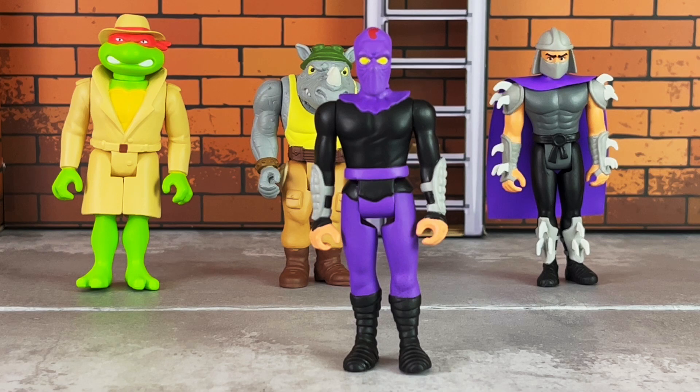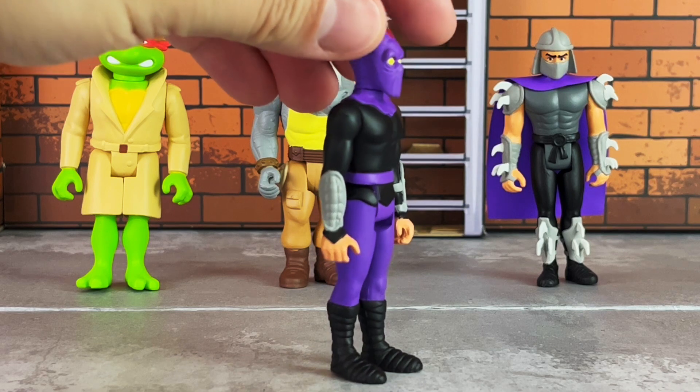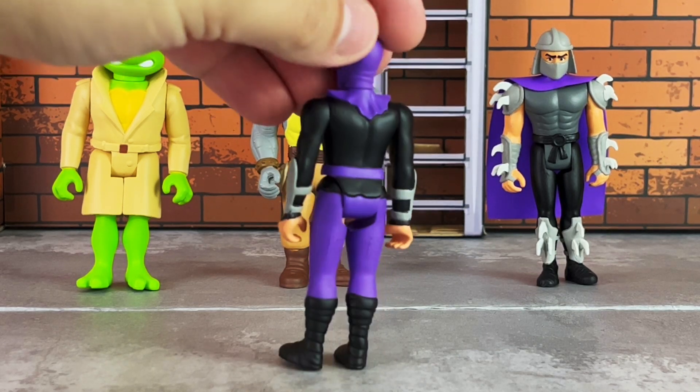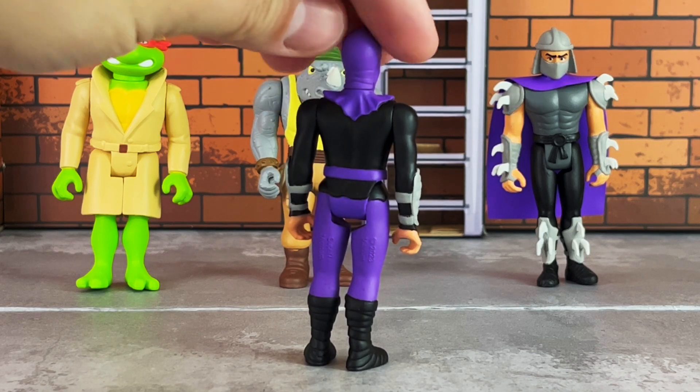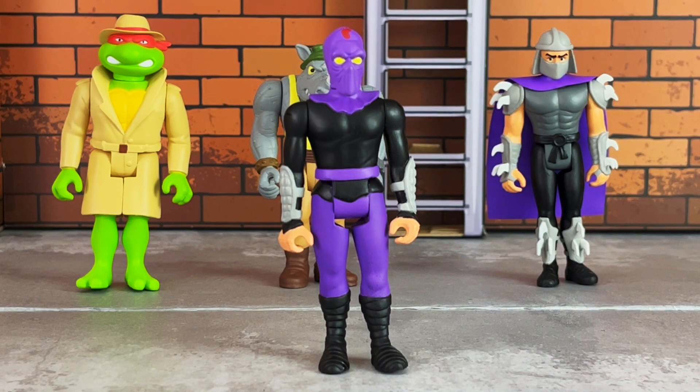The Foot Soldier comes in a dark purple, black, and light gray deco with sculpted wrist guards — or I should say arm guards — with very nicely done sculpted details on the sides. Here is a look at the back. The head sculpt has the Foot logo, which you'll remember from the classic cartoon, and he has yellow eyes.